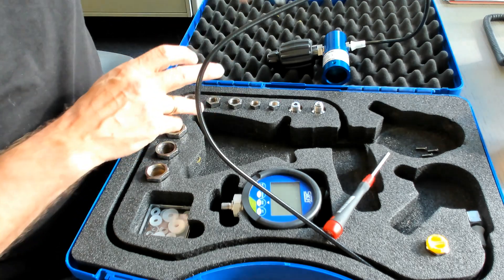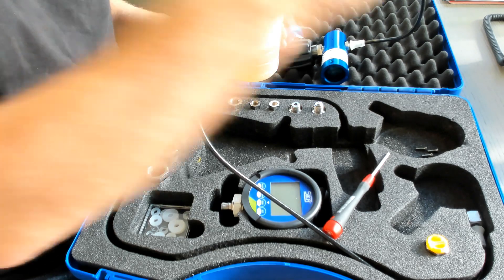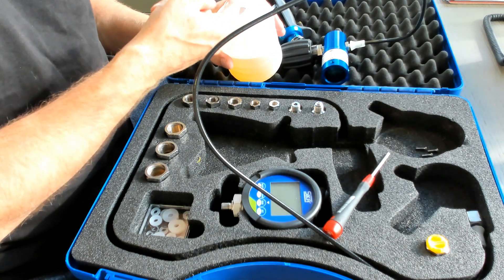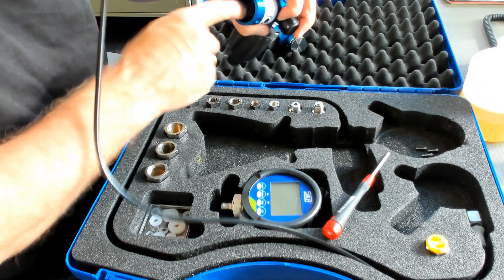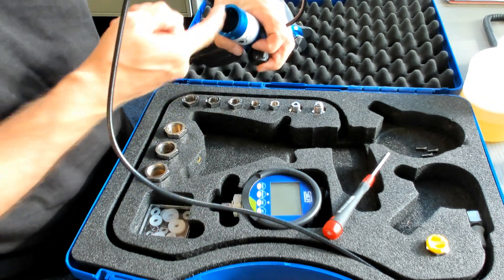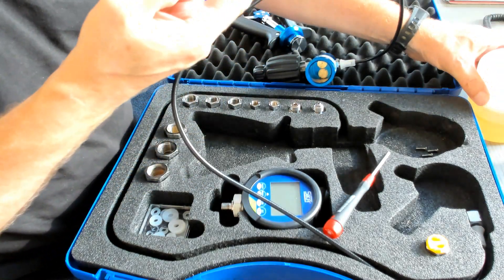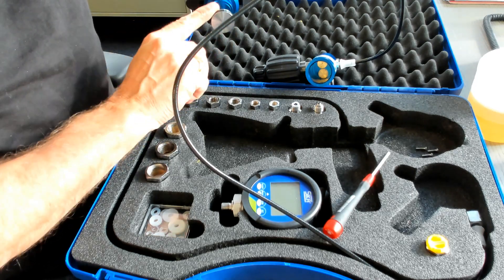Before assembling, you need a little bit of oil. Be careful with the oil — you only need a small amount, not much, only a little bit of oil on the surface of your finger. Then with your finger, apply oil to the internal part of the pump body. And also, only on the surface of your finger, oil the seal of the piston a little bit.